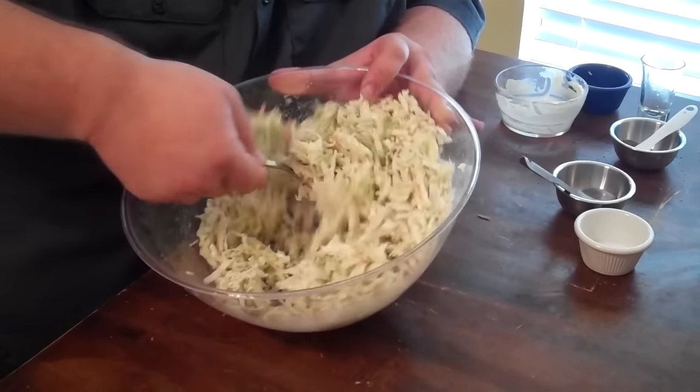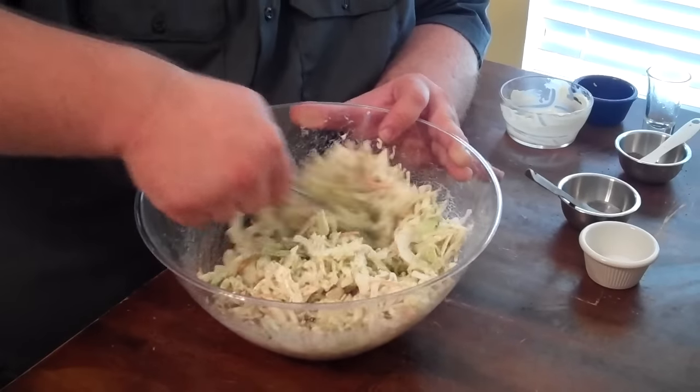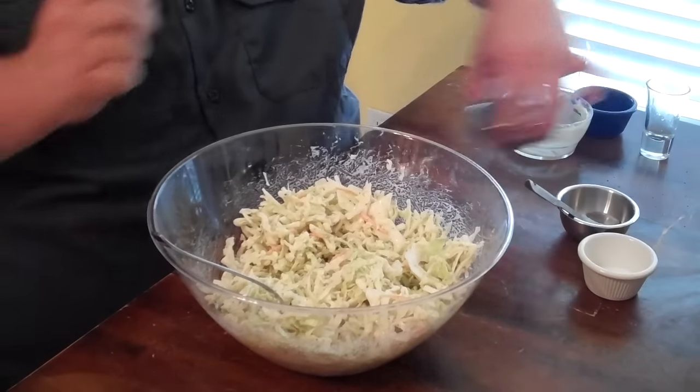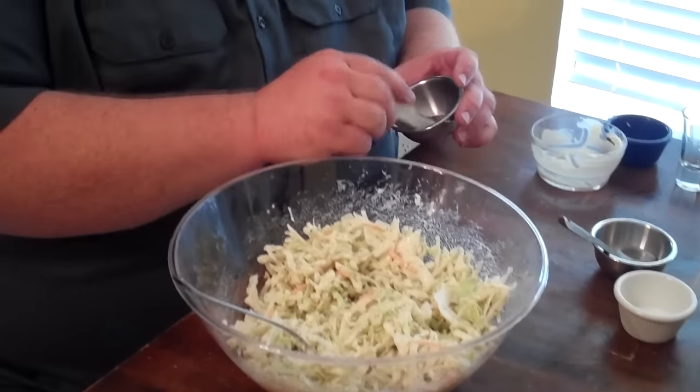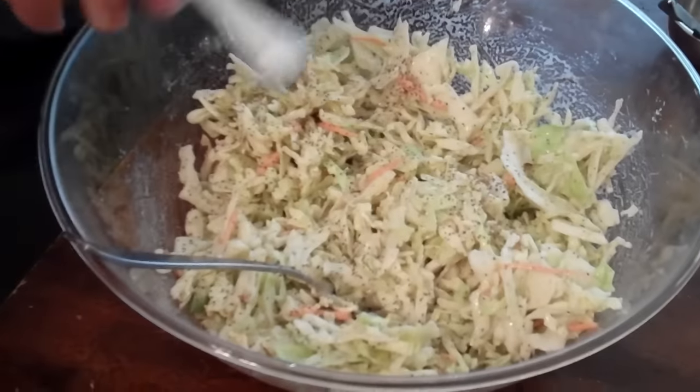As this sets it'll wilt down some and start pulling out the moisture. The last thing I like to do to set this slaw off is give it just an eighth of a teaspoon of celery seed. It's just another little unique flavor that good slaw should have.